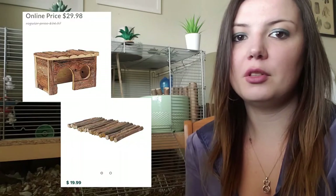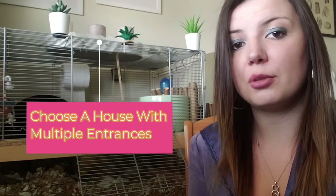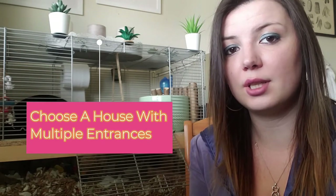Hidey houses and bendy bridges are also very important, as they give your gerbils places to hide and provide structural support for their tunnel systems. It's generally recommended to choose a house that is large enough for two gerbils to fit in and has at least two entrances, so one gerbil can't bully the other. Bendy bridges should also be large enough for both gerbils to pass comfortably side by side. I use a mix of store-bought hidey houses and cardboard pieces from home, and I recommend having more than one sleeping area throughout the tank.